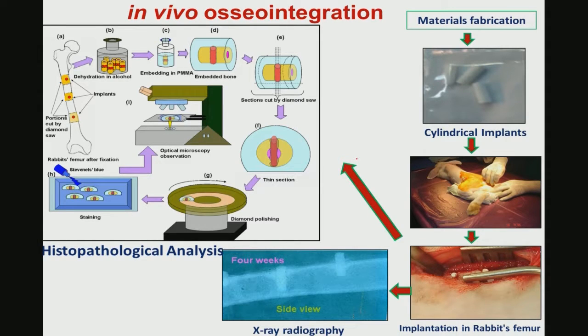A typical histopathology analysis following in vivo integration involves creating femoral defects and placing 3 implants in the femur. After implantation, a series of chemical analyses and sample preparations for histology are performed: bone samples are embedded in resins, cut with a diamond saw or precision microtome, thin sections are polished and stained with appropriate staining agents depending on the tissue and cells to be identified, and examined under an optical microscope. X-ray radiography is also widely used in in vivo integration assessment.